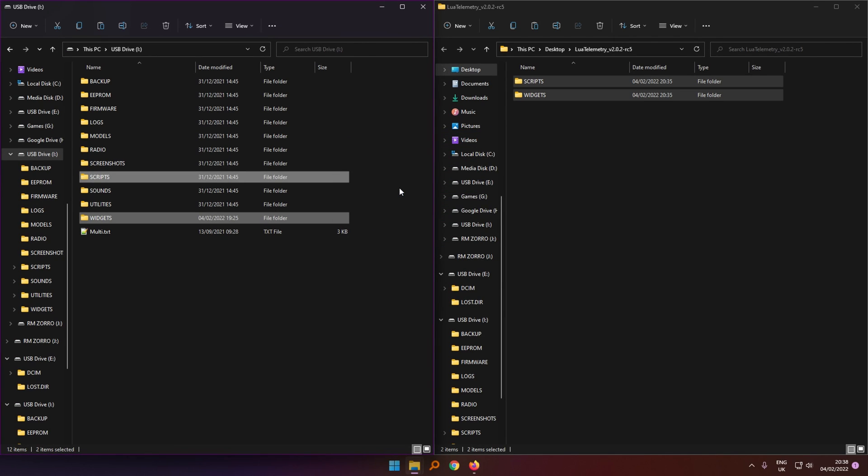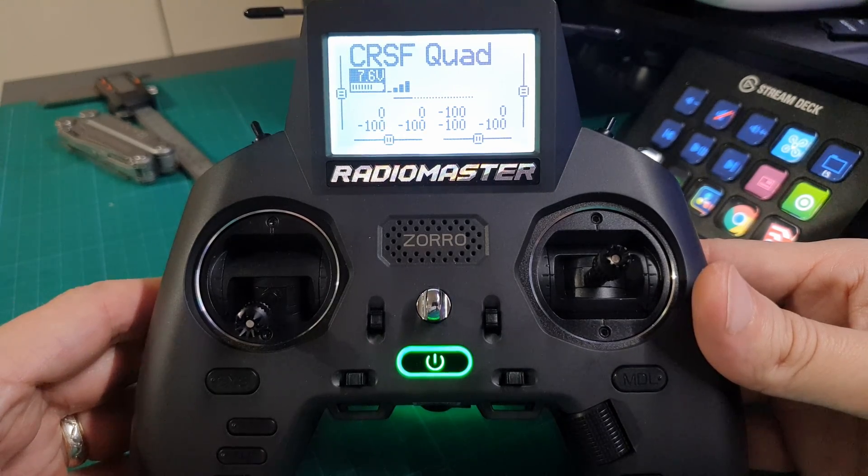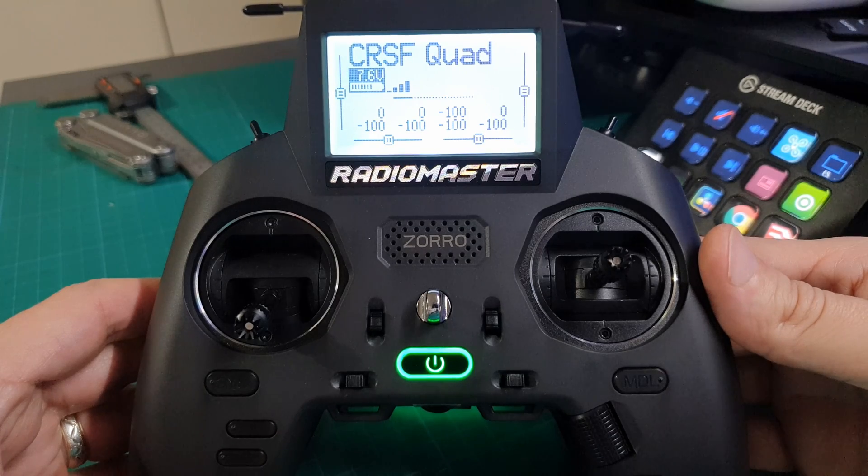Now that those folders have been copied onto the SD card, let's move over to the radio. We need to turn on the model — whether that's your quad or your plane — and then we need to discover new sensors.